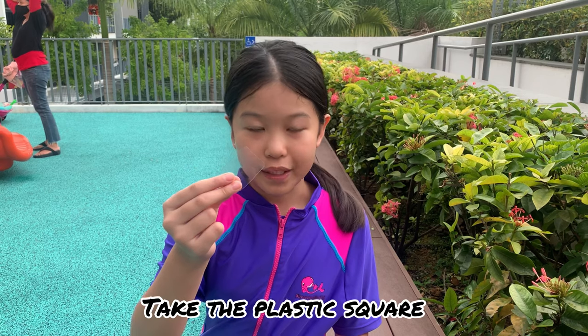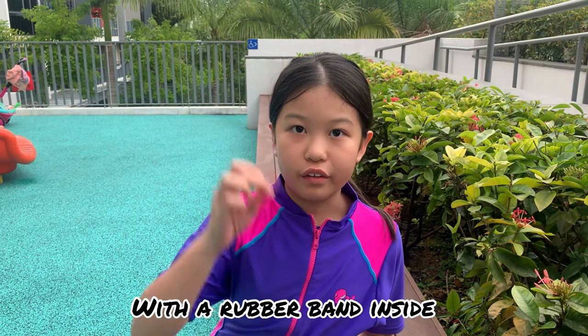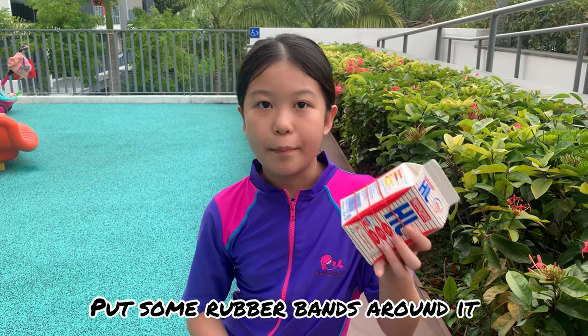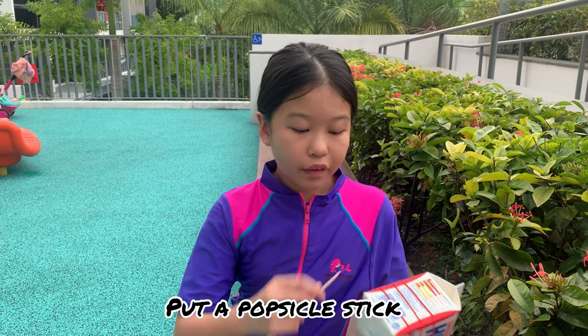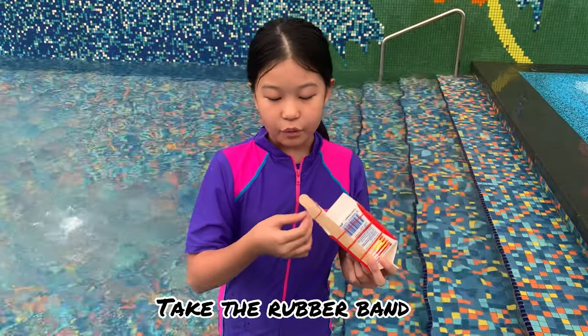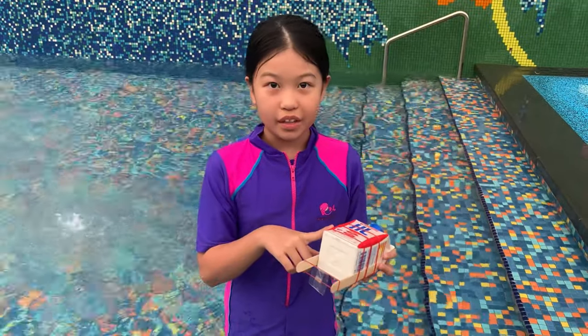Next, take a plastic square and put tape all around it with a rubber band inside. It will be like this. Next, take a milk carton and put some rubber bands around it. Put a popsicle stick at each side of your milk carton. Take a rubber band with your plastic square and put it on the neck of the milk carton.